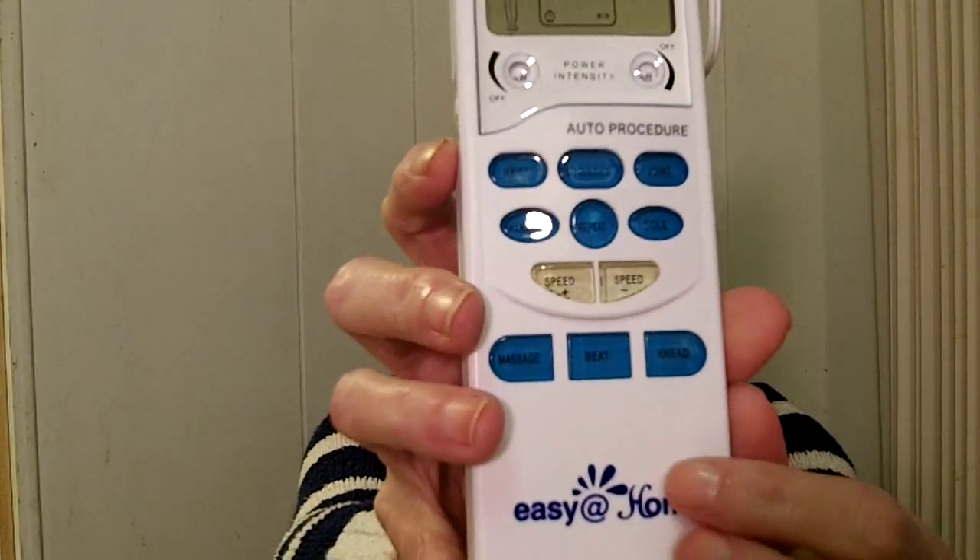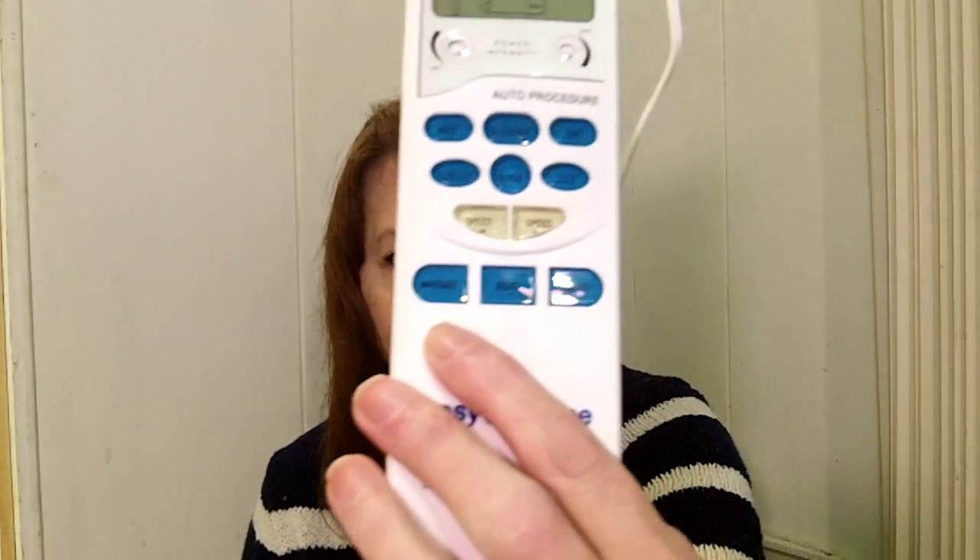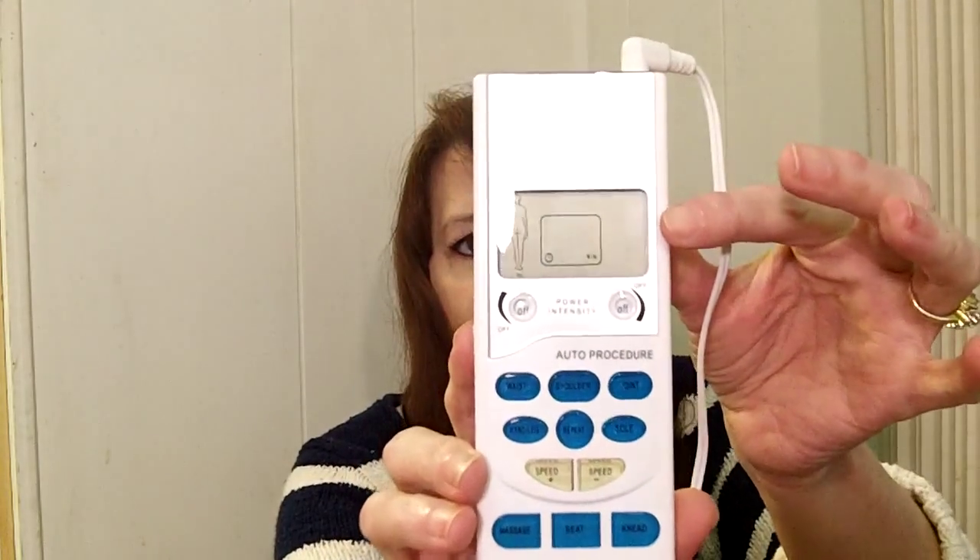There are two different channels — I'm just going to use one lead, but you can use both if you want to cover a wider or larger area. These little buttons say waist, shoulder, joint, hand and leg, and sole of the foot. There are speed settings and massage, beat, and knead modes. I was using the massage setting, and a treatment lasts 15 minutes. The screen shows whether the leads are on correctly — it gives you two thumbs up, which is kind of cute.